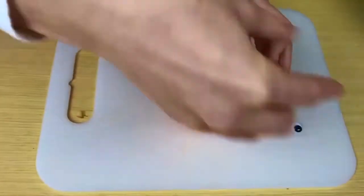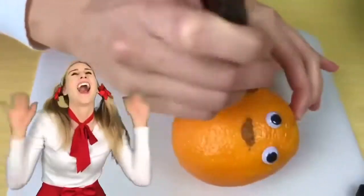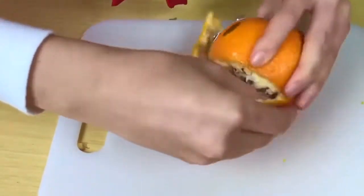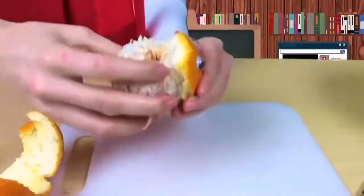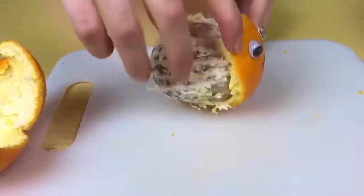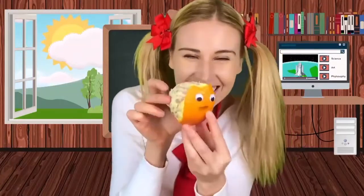Daddy finger, daddy finger, where are you? Here I am, here I am, how do you do? Mommy finger, mommy finger, where are you? Here I am, here I am, how do you do? It's our snail orange. I love oranges. I'm going to have a piece.